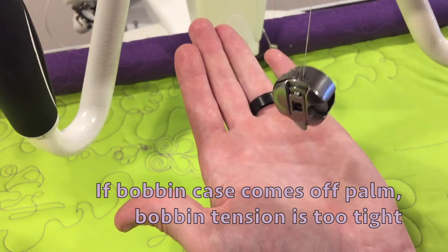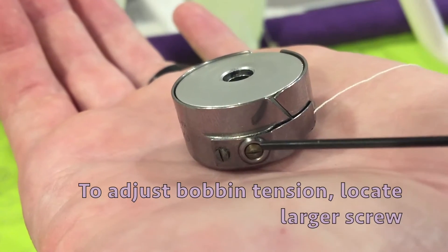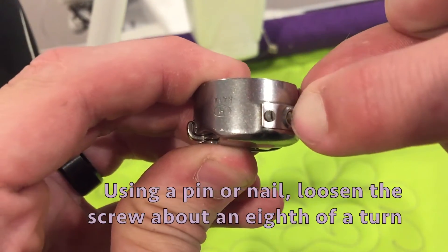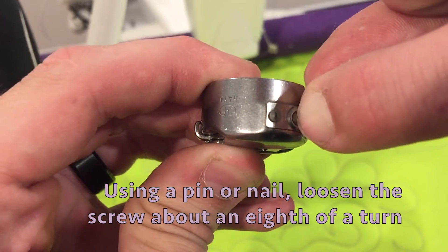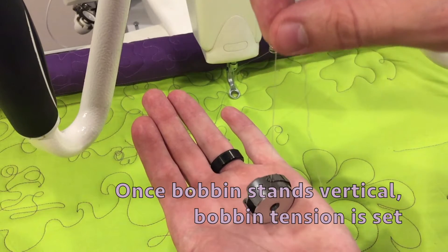The bobbin case should stand vertical without coming off of your palm. If the bobbin case comes off of your palm, your bobbin tension is too tight. To adjust your bobbin tension, locate the large screw. Using a pin or nail, loosen the screw about an eighth of a turn. Once the bobbin stands vertical, your bobbin tension is set.